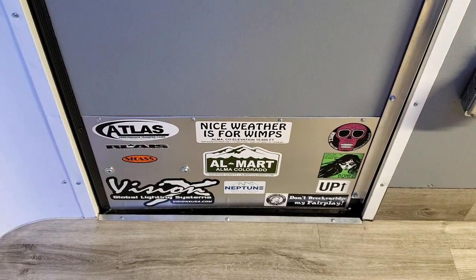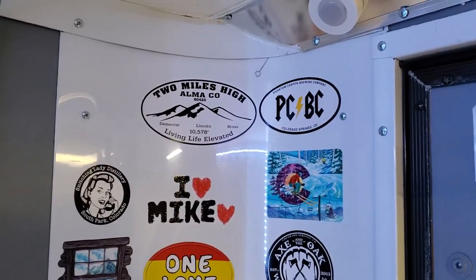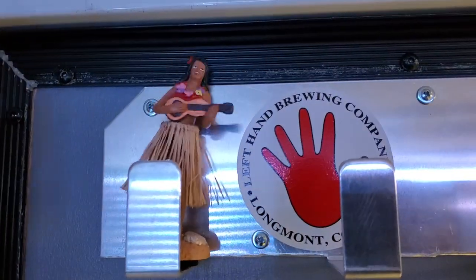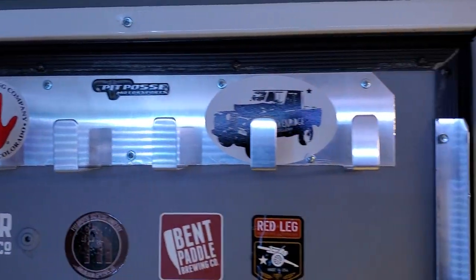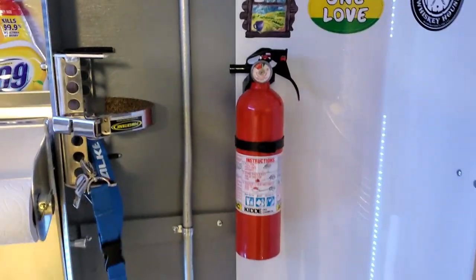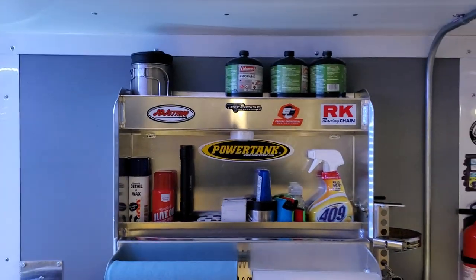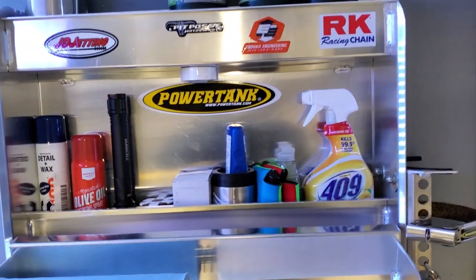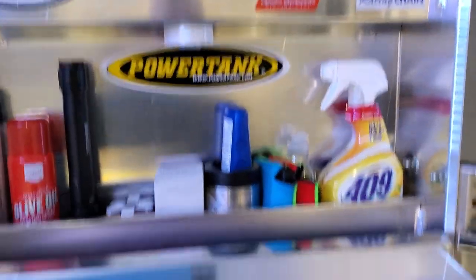You've got to have a bottle opener and cool stickers. There are more cool stickers over here — Mike Love is awesome, Two Miles High, Alma, Colorado. This is our little friend, her name is Ming — she's our dancing hula girl. Fire extinguisher here, and we normally carry a power tank in here as well. This is a race trailer cabinet from Pit Posse where we carry miscellaneous stuff: cooking oil, cleaner, some propane tanks up there for the outside grill.